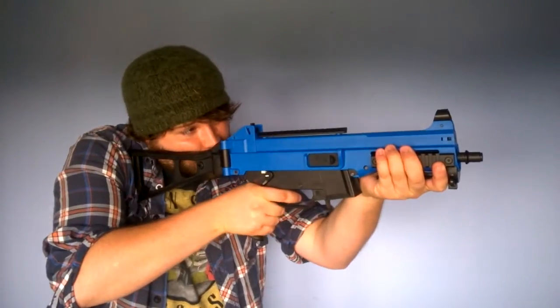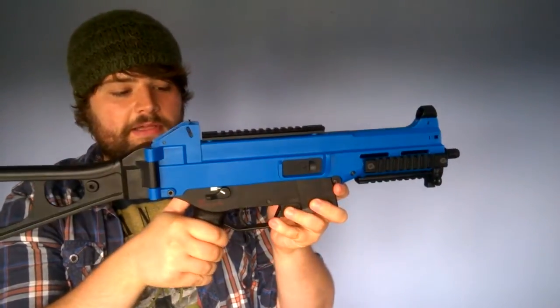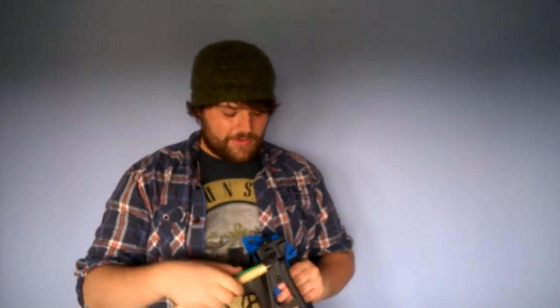It's a very heavy gun but ergonomically fantastic. You've got your selector here — safe, semi, and full. It runs an 8.4 volt battery. I've put one together very quickly out of a bunch of double A's, which is not the best way of doing things, but I had a new gun with no battery.